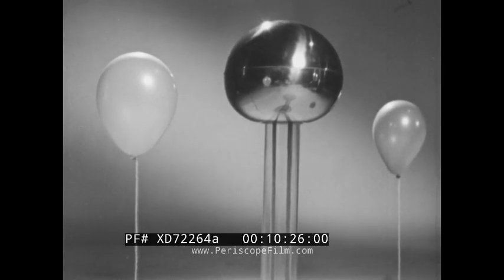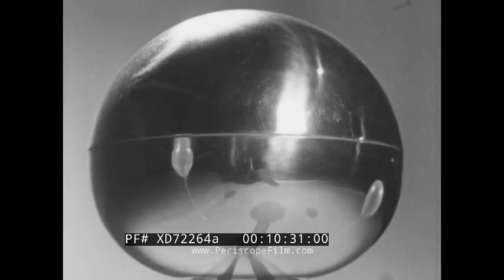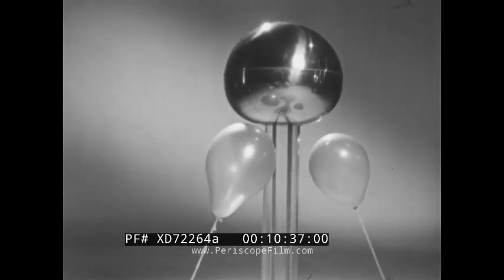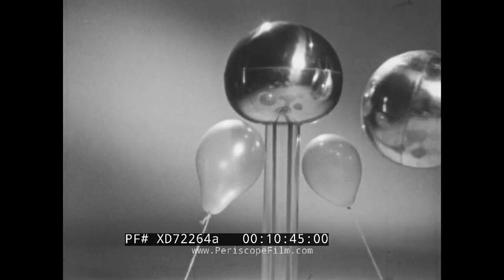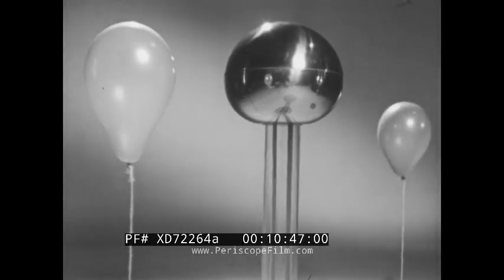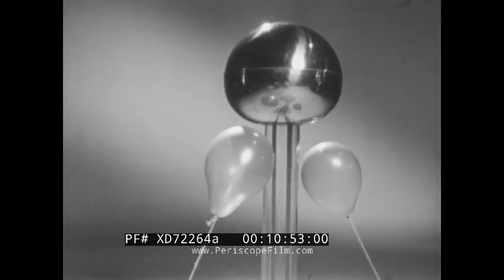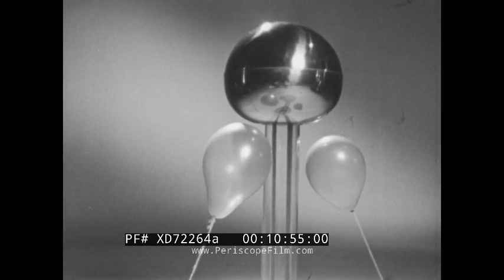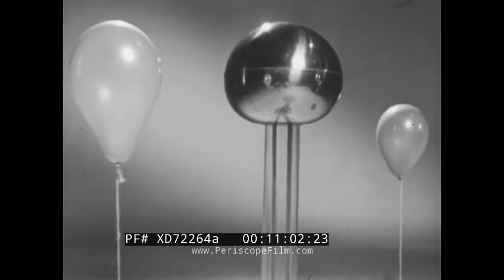Electricity can produce forces that act in a similar way. This is a kind of electric generator. Some force is pulling on the balloons, seeming to come from the electric generator because the balloons move in that direction. If I take away the electrical charge, the balloons are released. The force pulling on them is not magnetism because you can't magnetize a balloon. Later on in your study of science, you will be able to prove to yourself that it's electricity that produces the force that makes these balloons move.